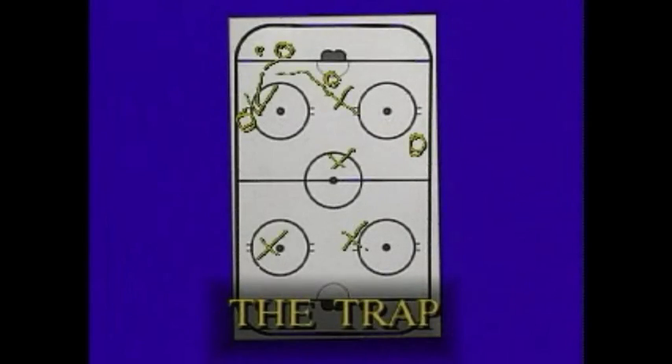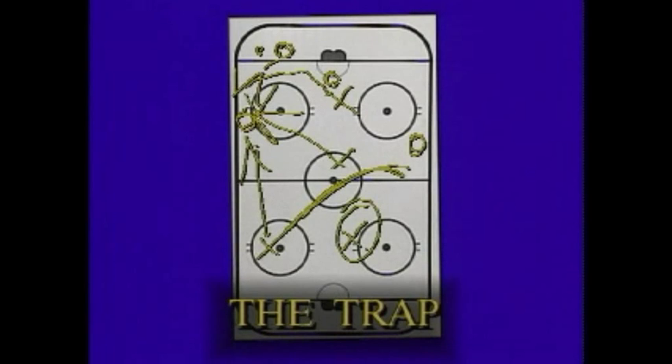The trap is an advanced forechecking system. If you play on a good team, learn this system and you'll frustrate the teams you play against no matter how good they are.